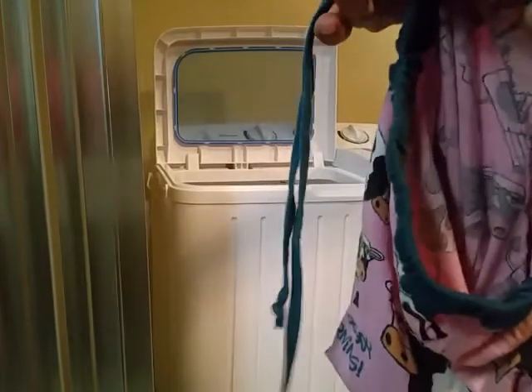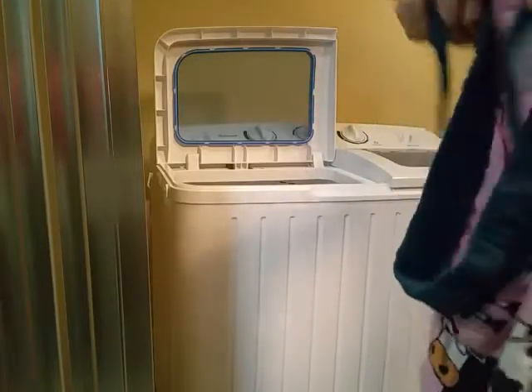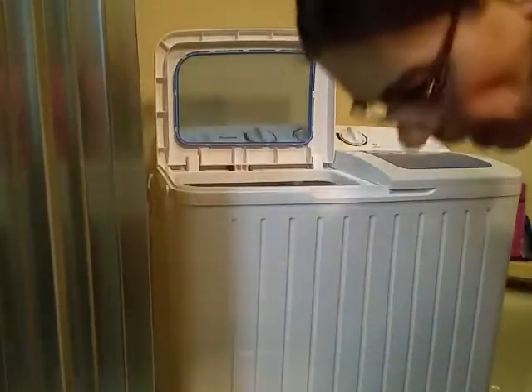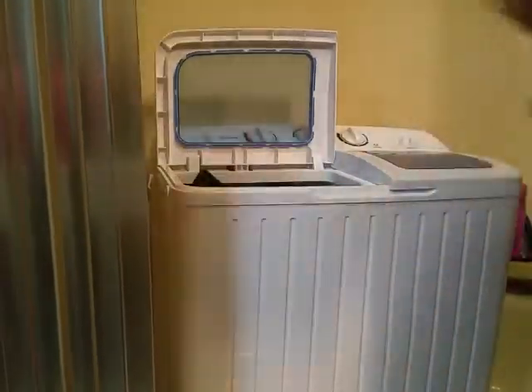This particular item has strings, and things tend to knot up in this washer, so I tie my strings into a bow so hopefully they don't tangle. I'm just going to wash pants. I try to wash similar items — anybody can throw whatever they want in here, but because things do tangle, I try to group things so they won't tangle when washed.